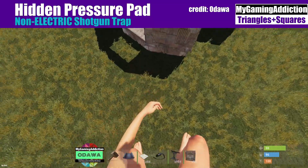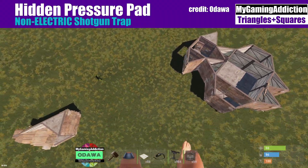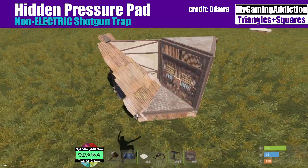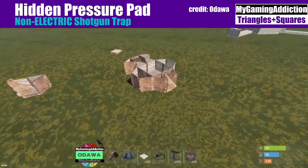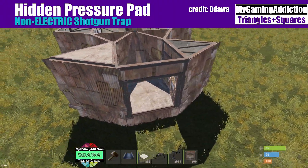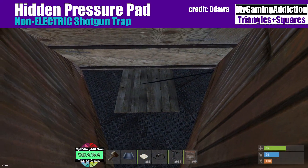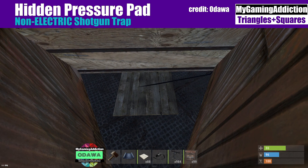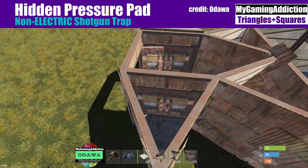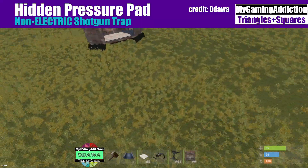Hey everybody, how's it going? This is Dawa from My Gaming Addiction. I know it's been a while since I made a video — probably not since November, something like that, so wow, three or four months. Today I want to make a short little video for you. I have a little holiday right now and can get away from work. I'm going to show you how to make a no-electricity pressure pad trick.